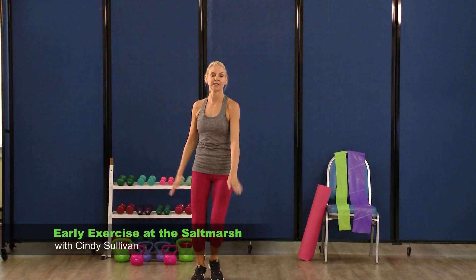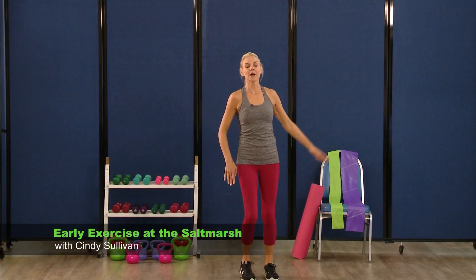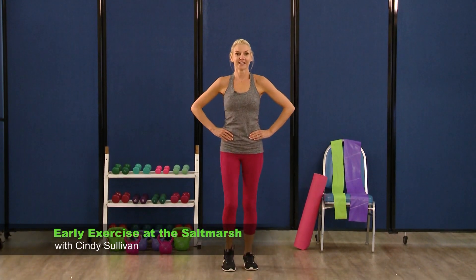Now that full arm comes up and around — pull it back. It's like you're going for a little swim. Bring it around. Feeling good? Three, two, one. March it out again right here.